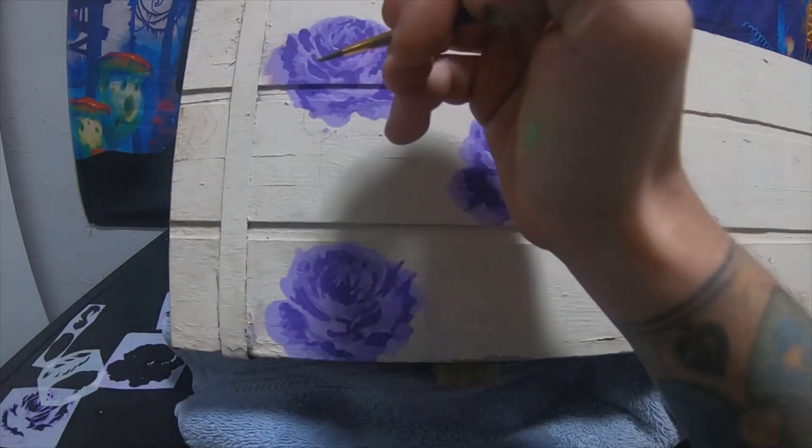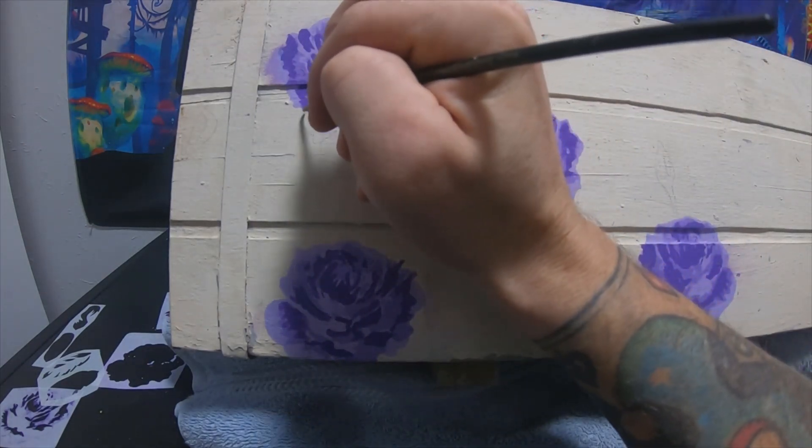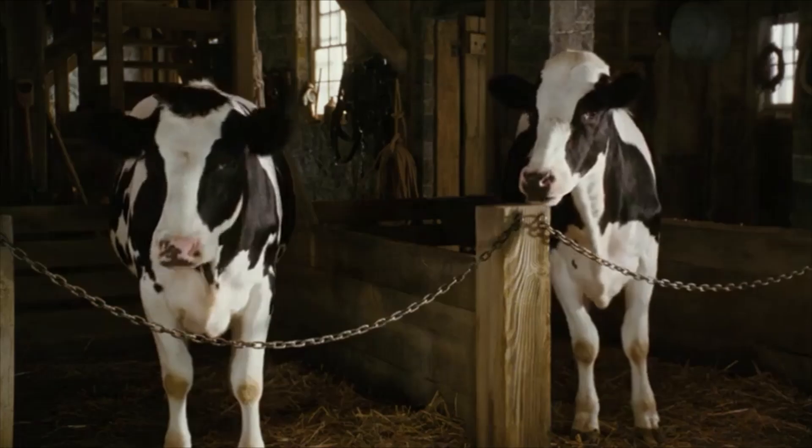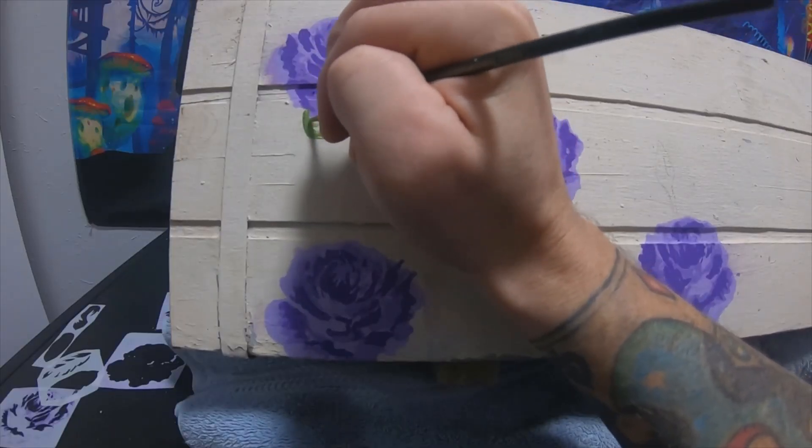Alright, next I'm gonna put some stems on there, make it look pretty. Looks pretty good. Just kind of freehand it in here.